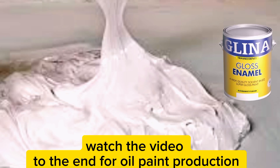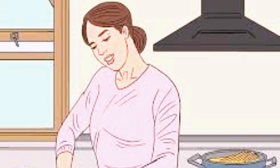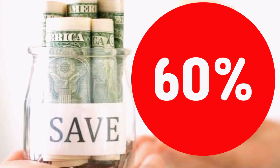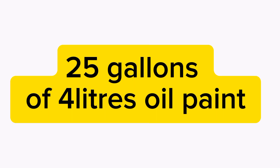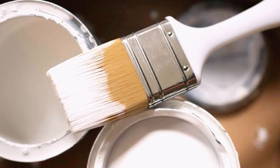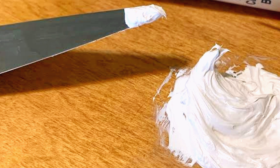Welcome to our do-it-yourself paint making video on how to make oil paint at home. Whether you're a student, stay-at-home mom, retiree, or a DIY enthusiast looking to save about 60% on your paint expenses, this video is for you. Today, I'll be showing you how to make 100 liters or 25 gallons of high-quality solvent-based white oil paint that you can produce yourself — with a guarantee of more than 6 years of durability — and save a significant amount of money doing it.